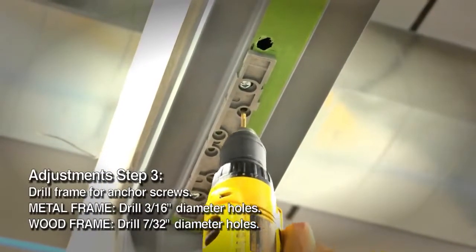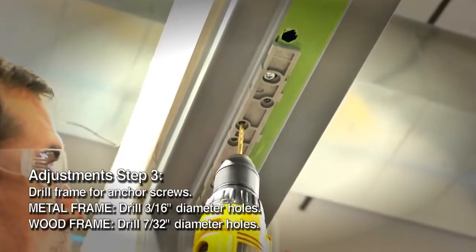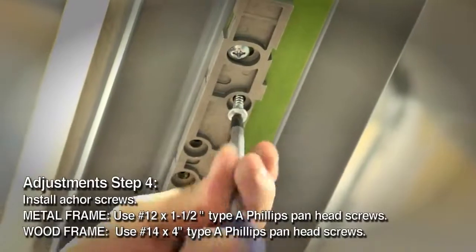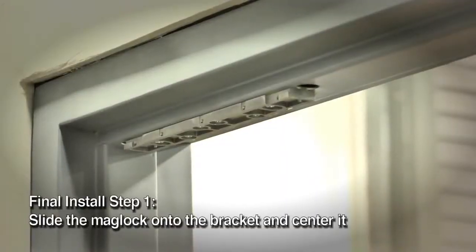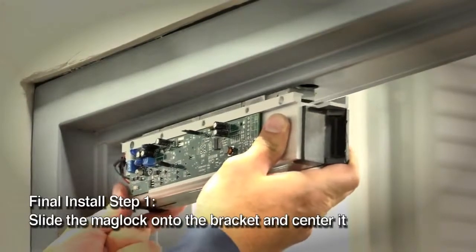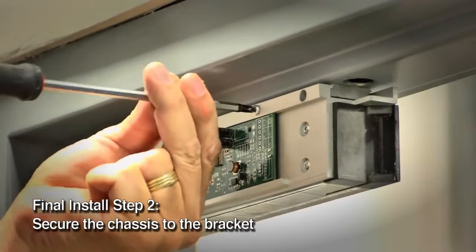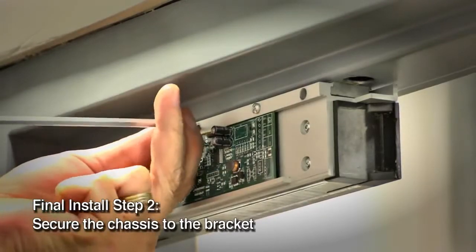There are four remaining holes in the mounting bracket for the self-tapping screws. Use bracket countersink holes as a guide to drill the four holes in the frame. Use a Phillips screwdriver to install the anchor screws. From either end of the mounting bracket, slide the lock chassis to the center of the bracket. Secure the lock chassis to the mounting bracket using three 6-32 by 3/4 inch panhead screws and a Phillips screwdriver.